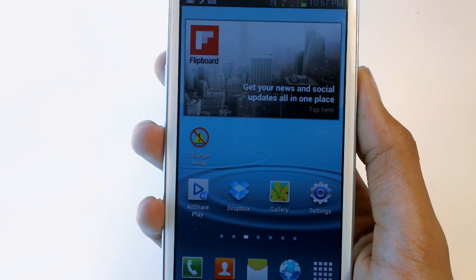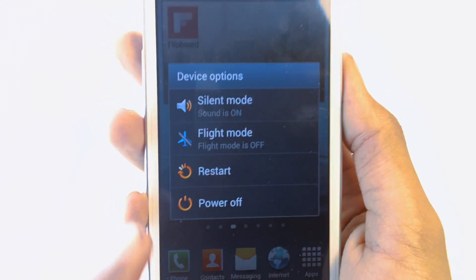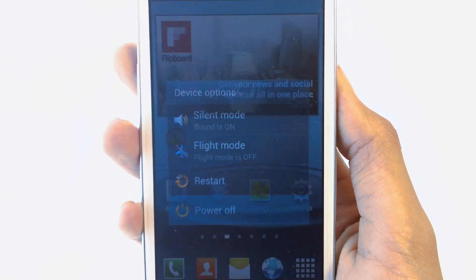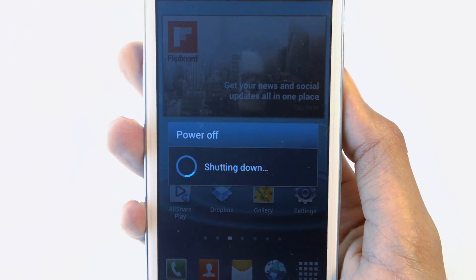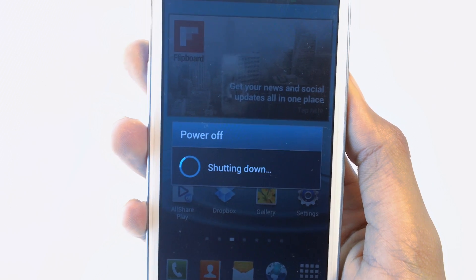Your device should restart. If it doesn't restart, you guys can hold down the power button and press Power Off or even Restart. I'm going to go ahead and power off. Press OK. My device is now powered off.